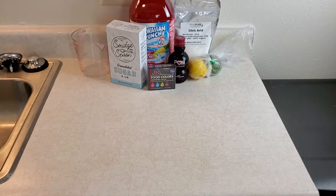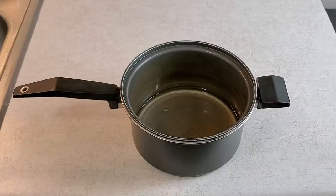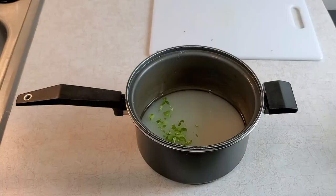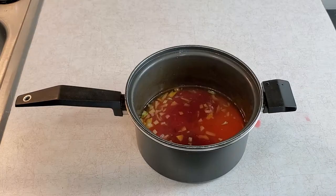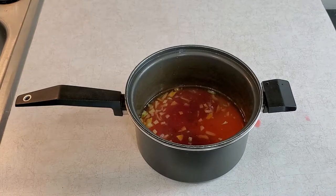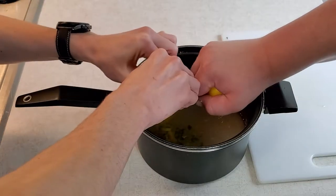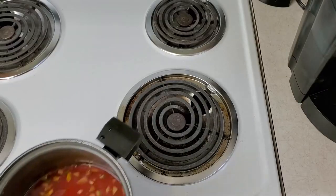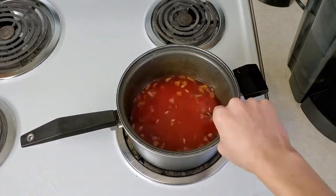To make the Nuka-Cola Quantum syrup, first we need to start out with a medium saucepan. In that saucepan, we combine water, sugar, lime zest, lemon zest, fruit punch, and pomegranate juice. I want to add that we did mess up here and added in the lemon and lime juice as well — my apologies — but it still turned out fine.